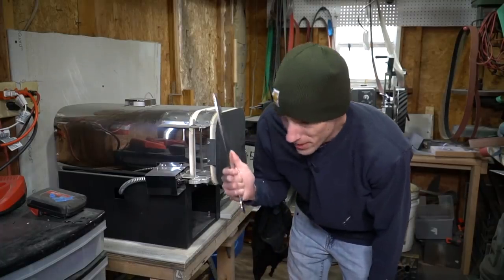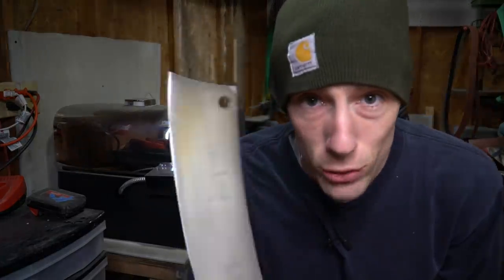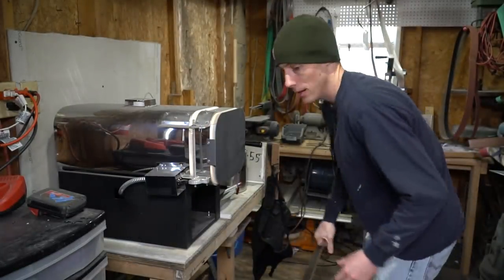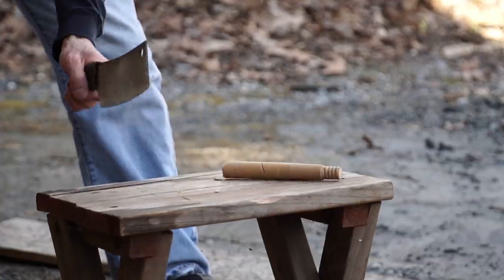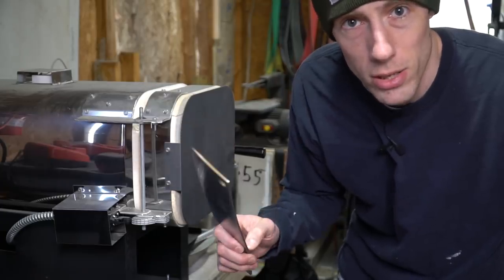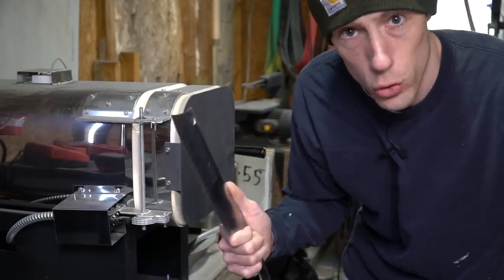Because heat treating is essentially free — other than about $30 worth of electricity to run the oven — I figured I might as well go ahead and heat treat this thing even though it's all scratched up and looks really bad. I'll bring it back after heat treating, put a quick edge on it, and take it out for edge retention testing. Every time you screw up a blade, my suggestion is to just heat treat it and use it as a testing blade. That's one nice thing about being a knife maker — you get to destroy knives.